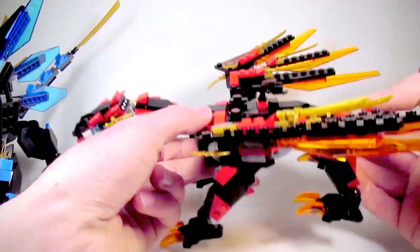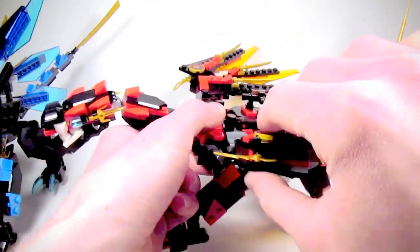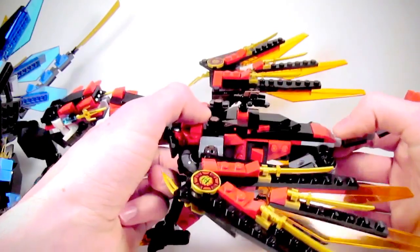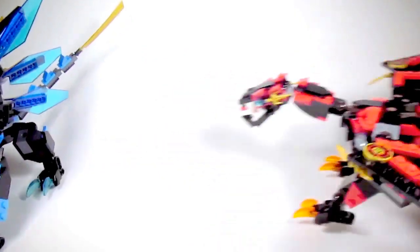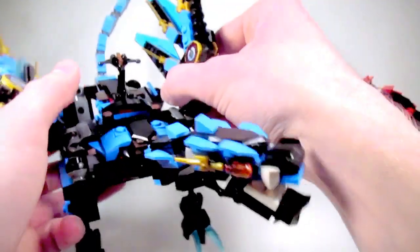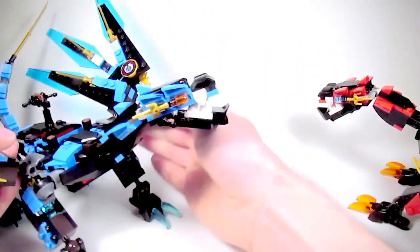I built my dragons by buying two copies of the Dragon's Forge set. To be honest, I would recommend BrickLinking the pieces instead, because that's probably going to be a lot cheaper. On the plus side, these dragons only use parts that are found in the Dragon's Forge set, specifically from the fusion dragon — or two of them, rather.